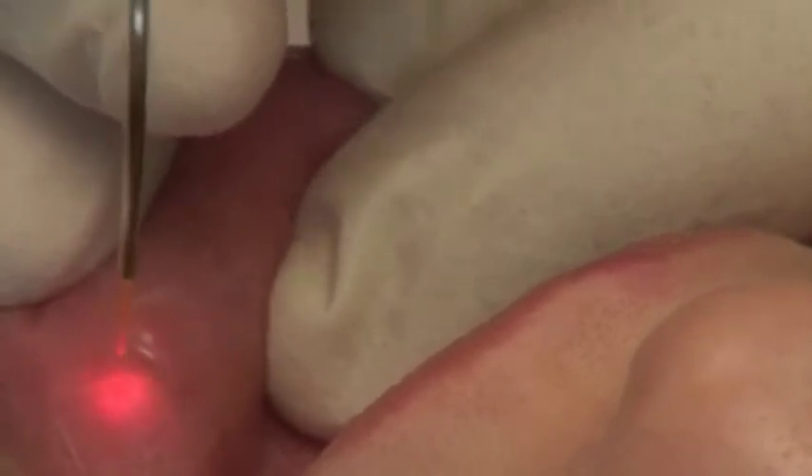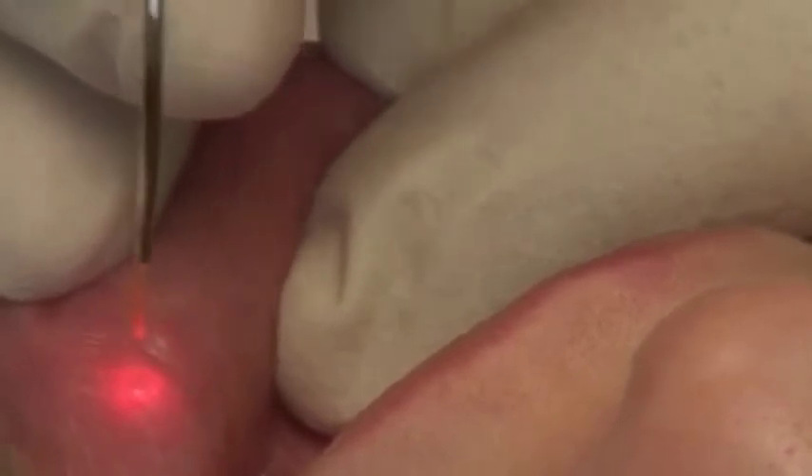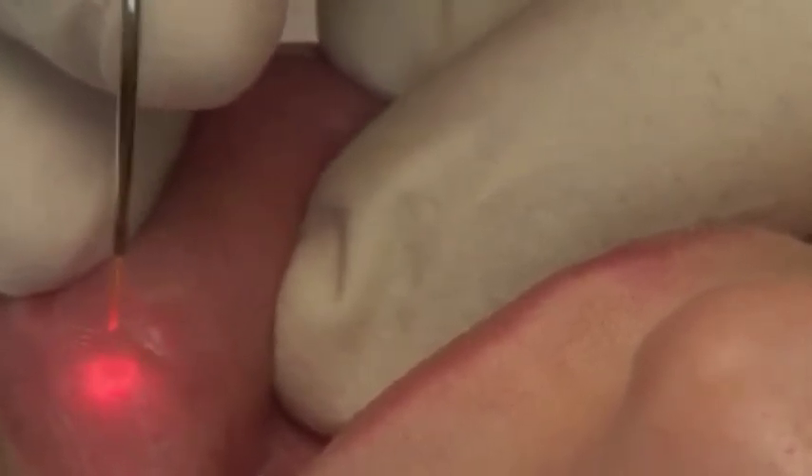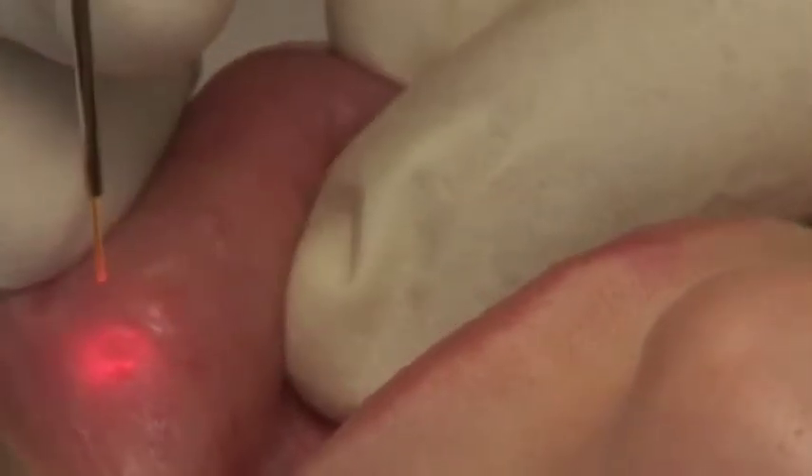Repeat this process three to four times until the patient tells you that the lesion is no longer causing pain or discomfort. This laser treatment quickly and effectively reduces the patient's pain.